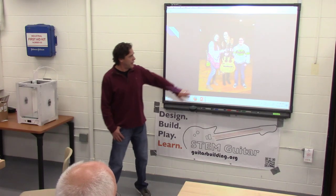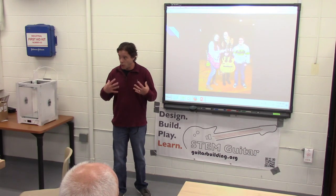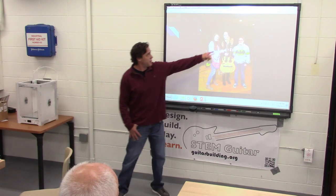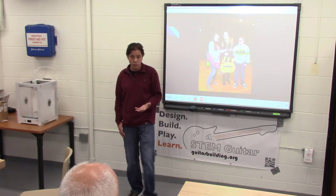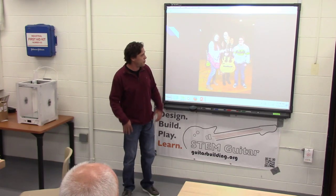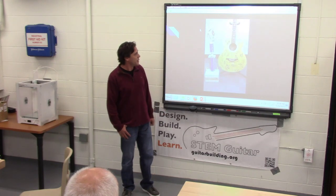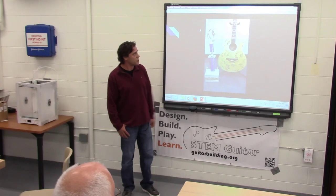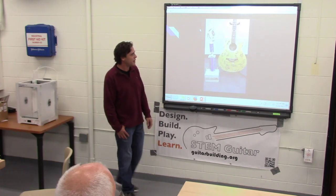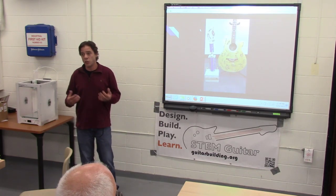We have a local community college in our area where they invite our guitar students to come to some of their performances, free of charge. It's just another cool way of keeping students excited about guitar. We also go to festivals. I had each student design a guitar and we had a full day at an amusement park — that's very unique for a guitar program.